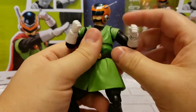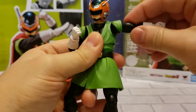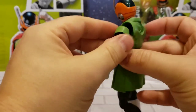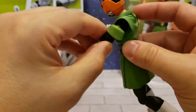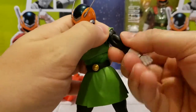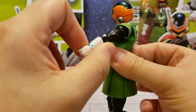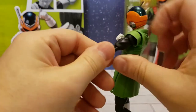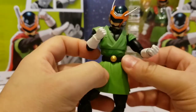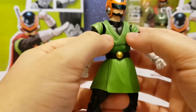Starting with the arms, the shoulders have flaps for the shirt to allow dynamic posability. The arm goes up about this high with the flap intact, goes straight down, and you get full rotation via the ball joint. It has the upper bicep cut and double-jointed elbows, allowing the arm to bend and straighten. The wrist turns as well, and you can also see the Great Saiyaman watch on this arm.